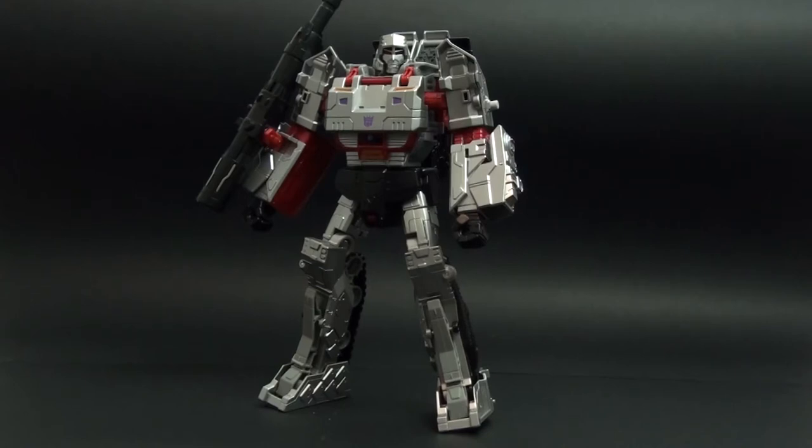Hello, I just got a Combiner Wars Megatron and I want to share with you a modification of the joints that I came up with.